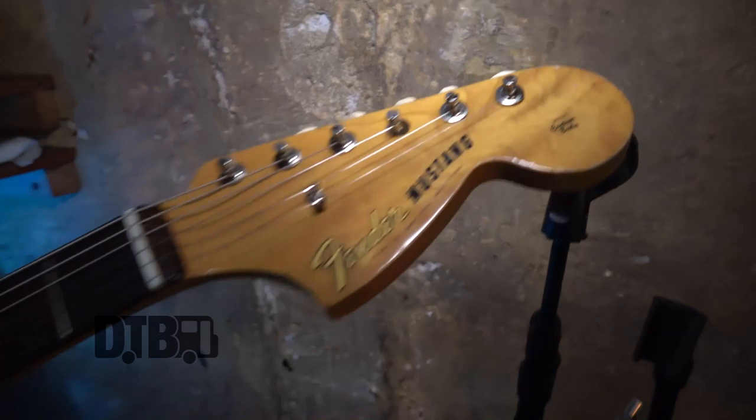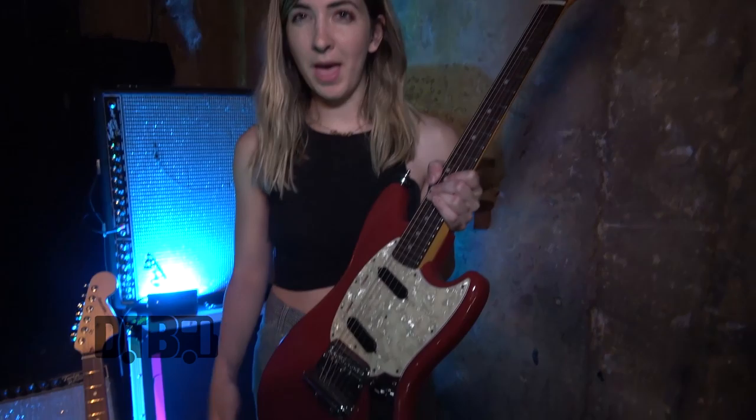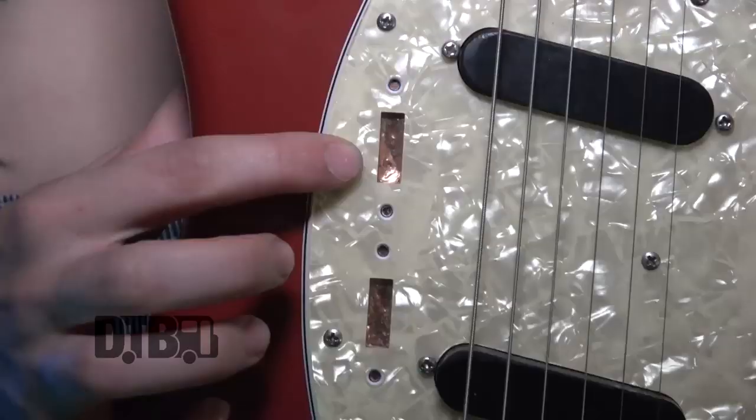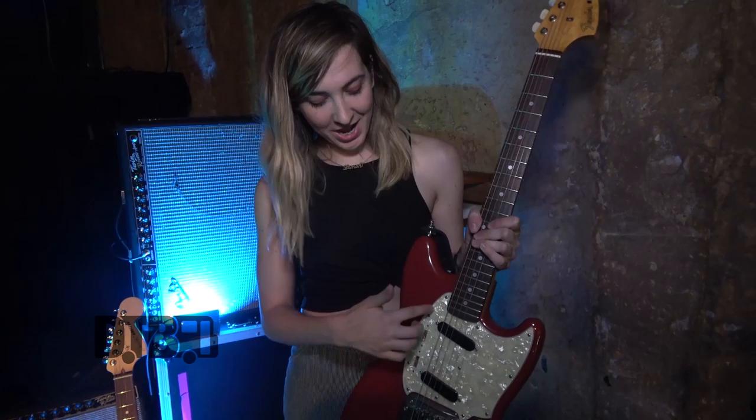I'm a Mustang person — I have five of them. This was my first one though. It's only a little bit different from how it came. It's got the stock pickups, but I added the Mastery bridge, which I love — it's awesome. The bridges that come on the 65 reissues aren't my favorite, but ever since I added that it's been great. I had our bass player Ethan take out the pickup switches because I never take it off the bridge pickup and I kept hitting them. I had tape across there for a really long time. I'm missing a part, but I'm not worried about it.